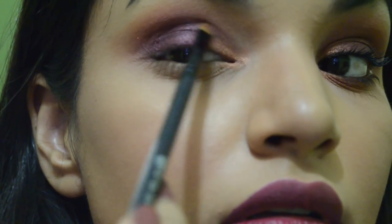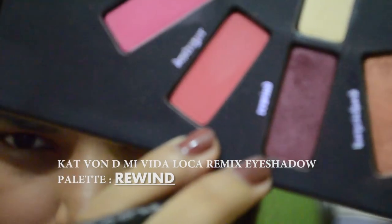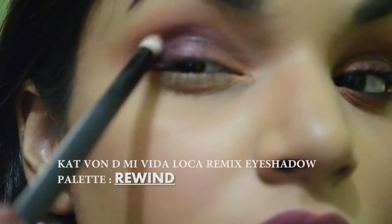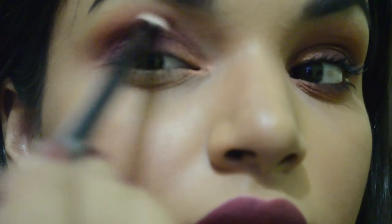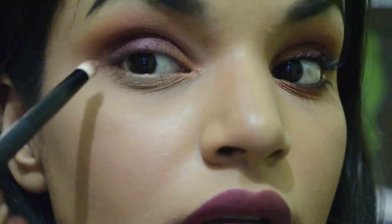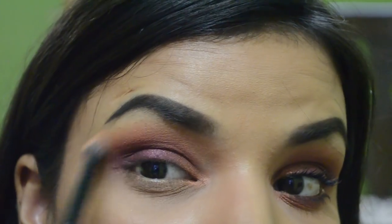Now I'm taking it into my inner corner because I wanted the orange to be there, and then doing my lower lash line. My camera battery died here and the lighting changed, so I'm just picking up from where I left off. I'm taking some more Rewind on a pencil brush and placing it directly into the socket to give it a more gradient effect, then blending it with Harpsichord, blending everything together and giving it a sharp edge.